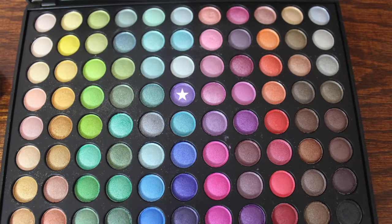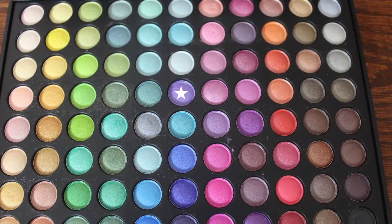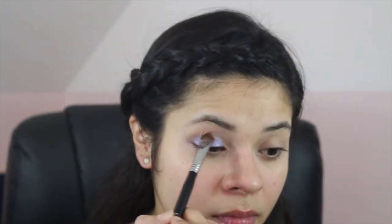Next, I'm going into the Coastal Scents shimmer palette and taking this purple shade and putting it all over my eyelid. It's more of a lilac color. I'm just putting it all over my eyelid and building it up until I'm satisfied.